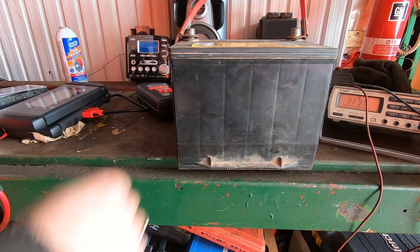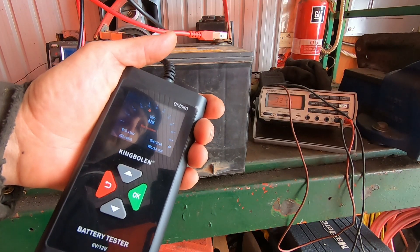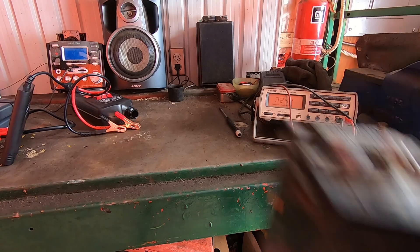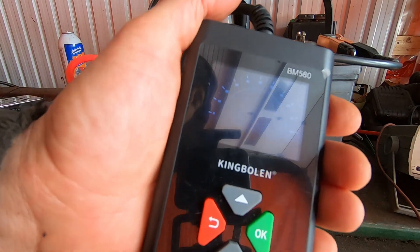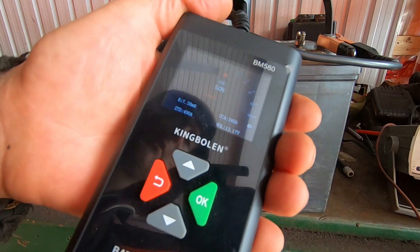This battery is rated at 490 cold cranking amps. Hit test — 41% health, not a healthy battery. Running it again at 490 cranking amps, it fails right away: 50% health, 7.3 milliohms resistance.